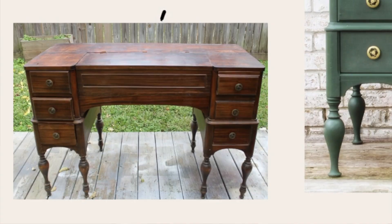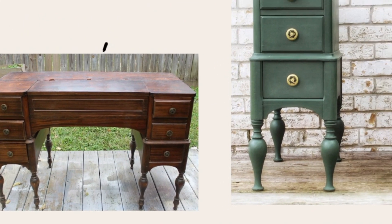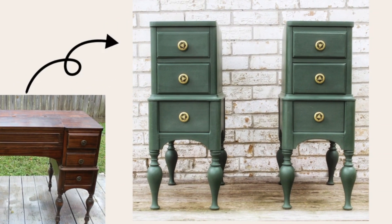Today is a really exciting video because I found this awesome desk at an estate sale. It had a lot of damage, but I was determined to save it. If you want to see how I turned this awesome desk into even more awesome nightstands, stay tuned.